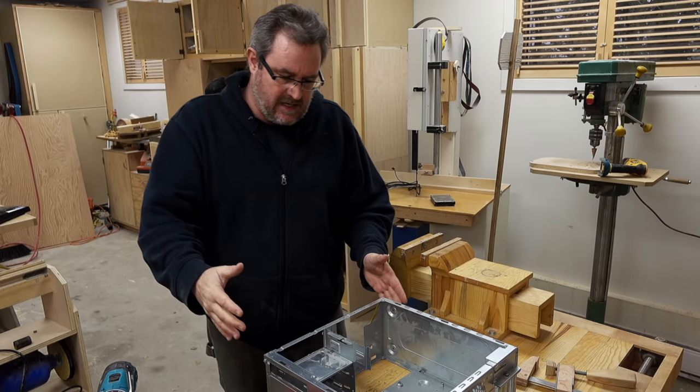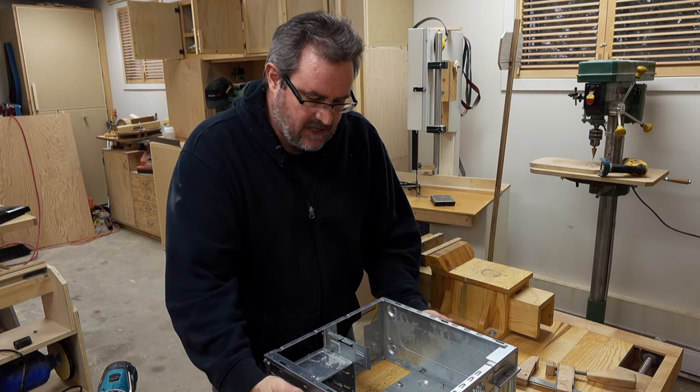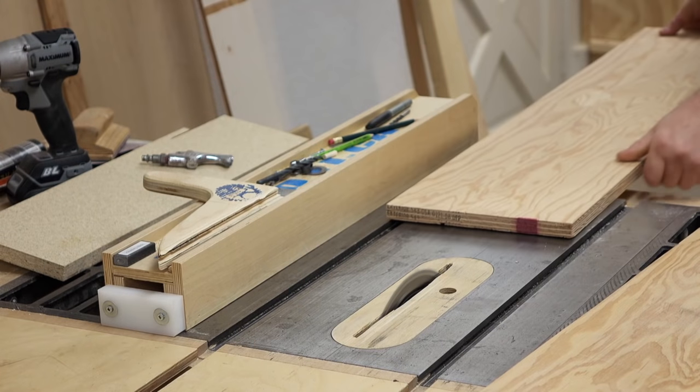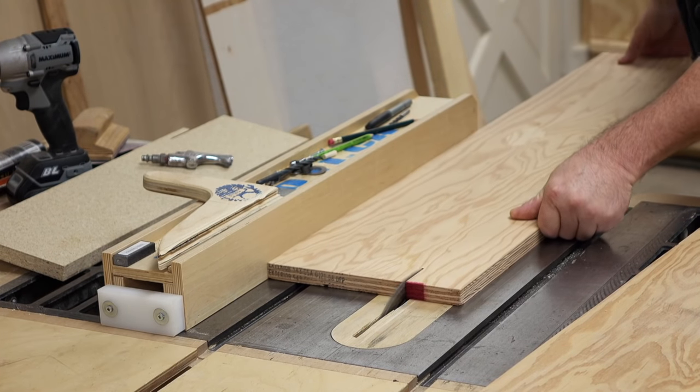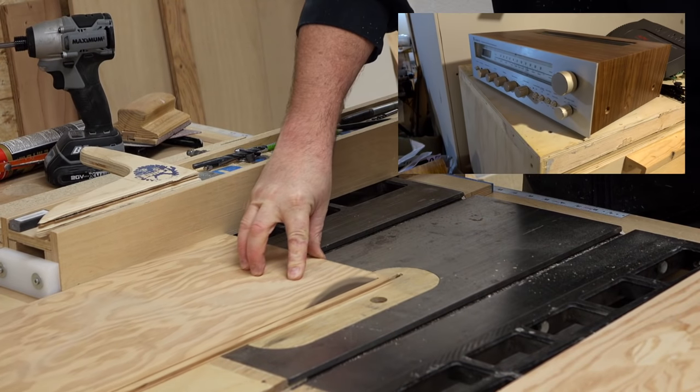What I'm thinking is to make a U-shaped piece that covers the sides and the top — all one piece that slips down on top, with screws in through the side. This is something you'd see on a lot of old receivers and similar equipment.